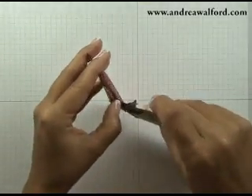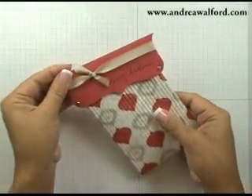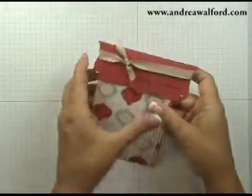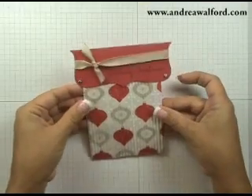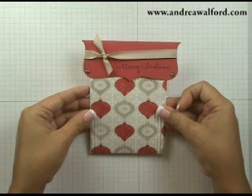You just have to go slowly when doing this so it doesn't catch in the edges. Then just adjust it — and there you have it. It's fast, easy, and fun. Hope you enjoyed this tutorial. I look forward to stamping with you again.